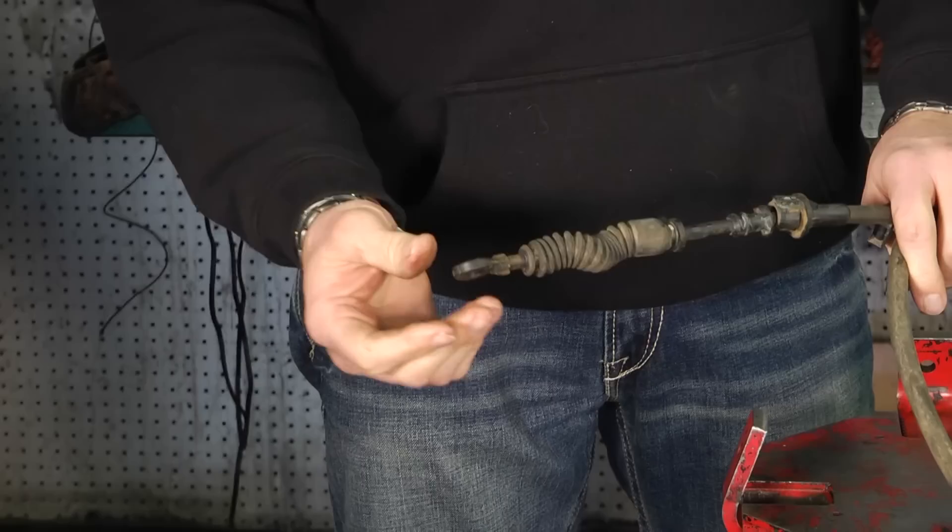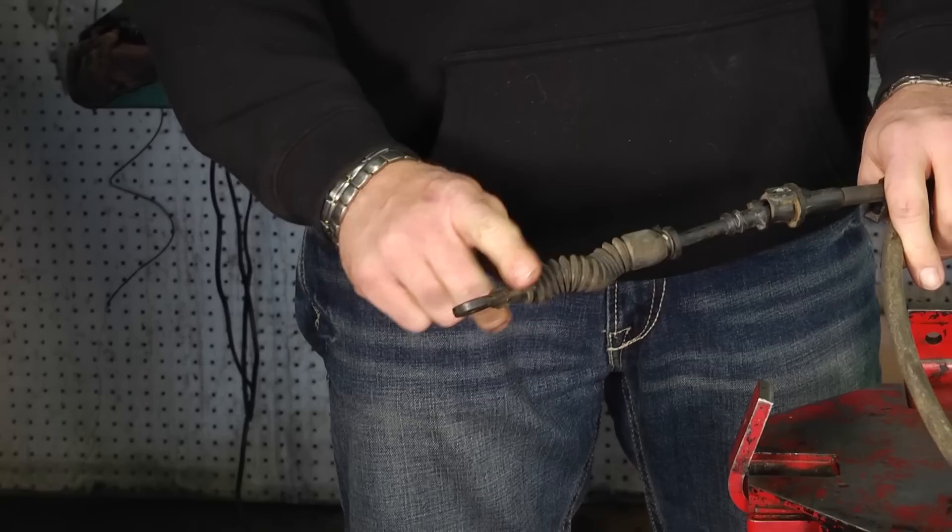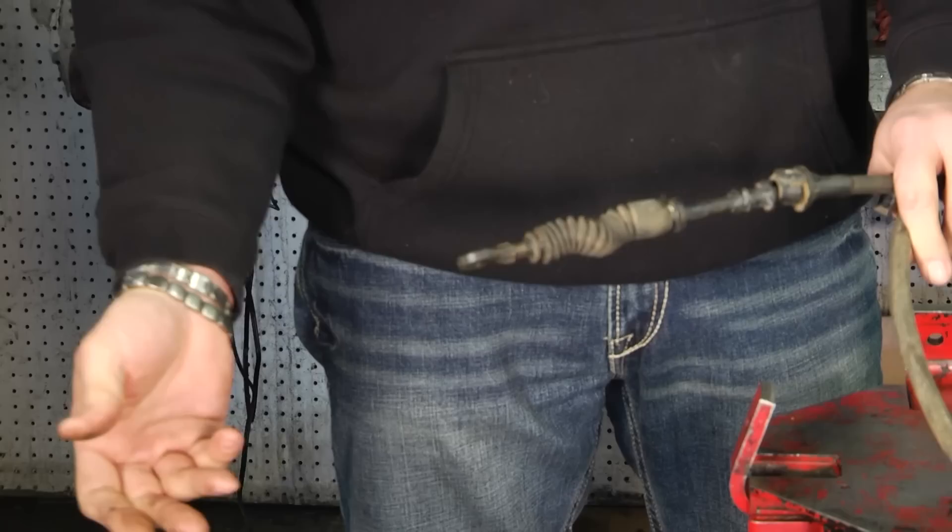Some of these shifter cables you can buy new bushings for, and some of them you cannot. This particular one you cannot buy new bushings for — this is out of a Chevrolet — so you have to put a new cable on it.